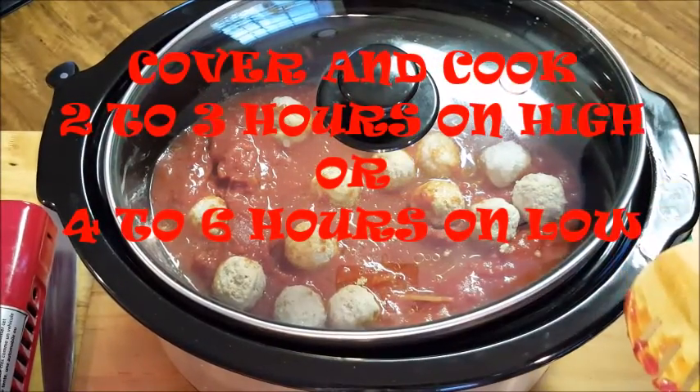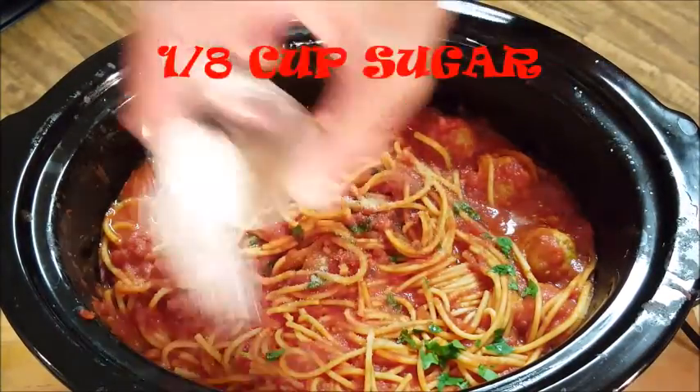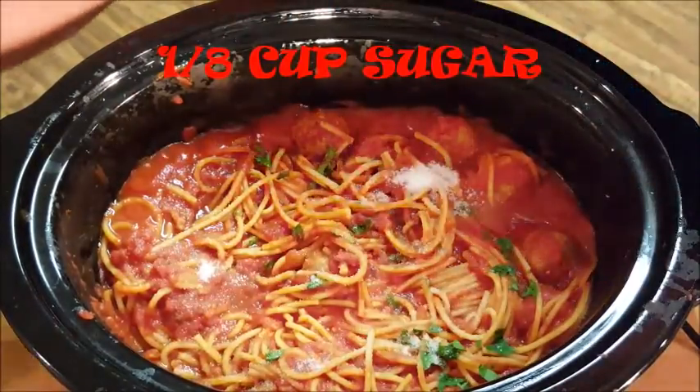Give that a mix, put a cover on it, and set it on high for two to three hours. After about an hour and a half I like to add sugar — that balances out the acidity in the tomatoes.